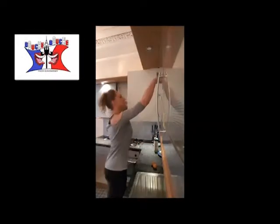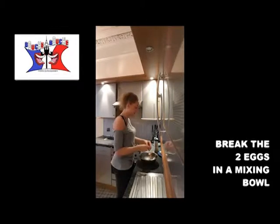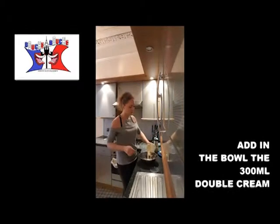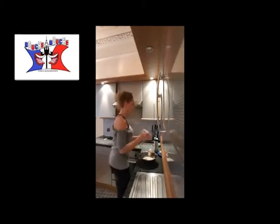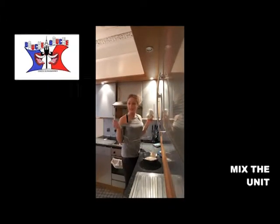First step: take a bowl and put in there the 2 eggs, the 300ml of cream, salt, pepper, and nutmeg. You mix everything together.